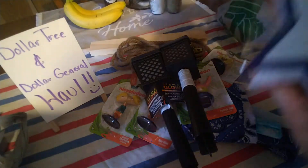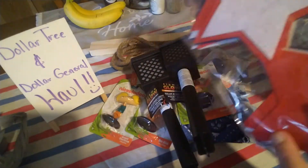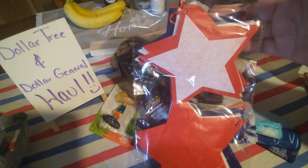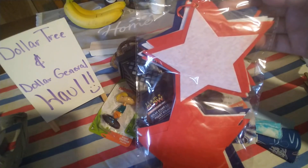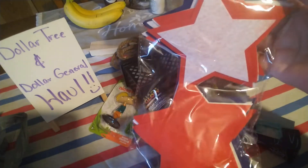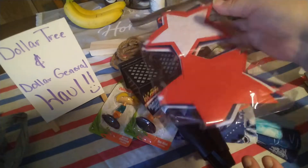I've hauled these before — I use them for my wreaths. I believe I posted a 4th of July gnome wreath video where I used these, so I picked up another pack because I do plan on making more of those wreaths.